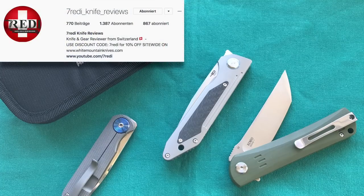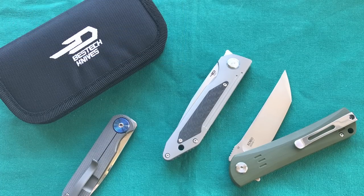Thank you for watching — this was my review of the Bestech Knives Shinkansen. I hope you liked it. If you did, please give it a thumbs up. Check me out on Instagram at 7ready__knife__reviews, subscribe to my channel for more videos, and put any questions in the comments — I'll answer as soon as possible. Thanks for watching, have a nice day, and goodbye.